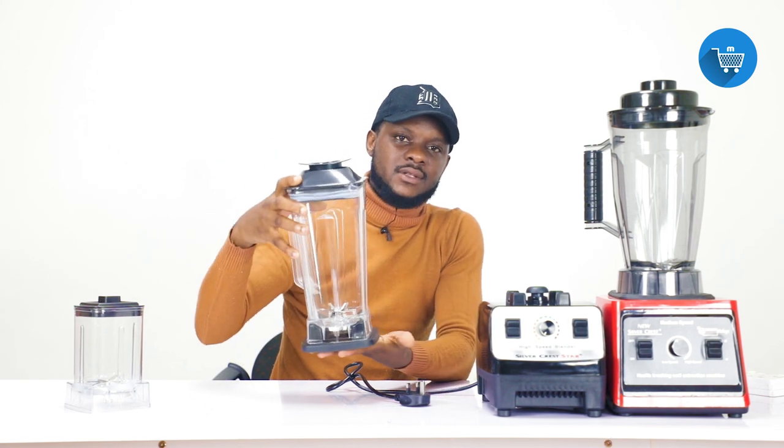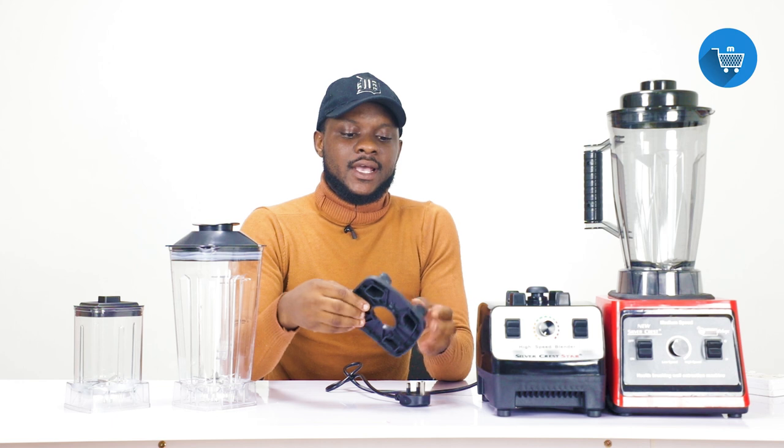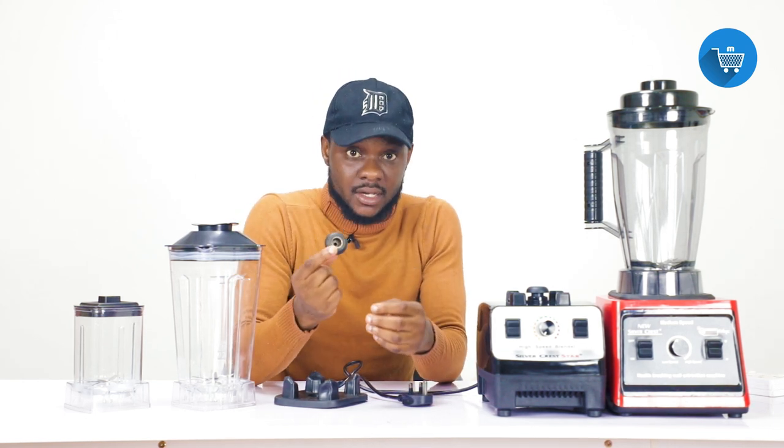The gum is a rubber piece and its purpose is to hold the jar on the blender — it is normally fixed onto it. Clean it once in a while. It is rubber, but it can break — food drops on it and if you ignore it repeatedly, a time will come when it will break. If it breaks and you call us, we can get one for you but it is not cheap — it is 20 Ghana cedis. The teeth are now very expensive and limited in stock, so please follow all procedures very well and you will not have any issue with the blender.